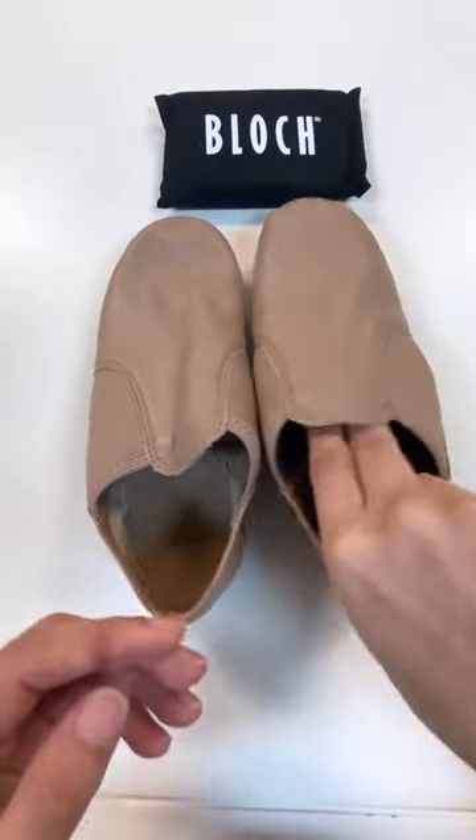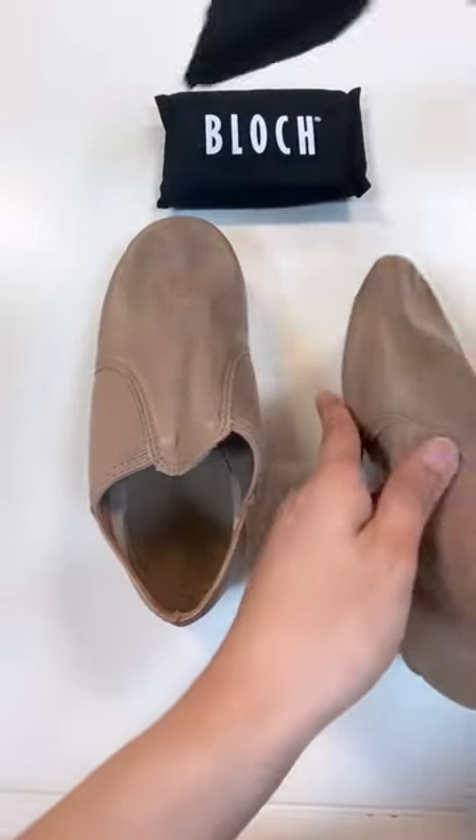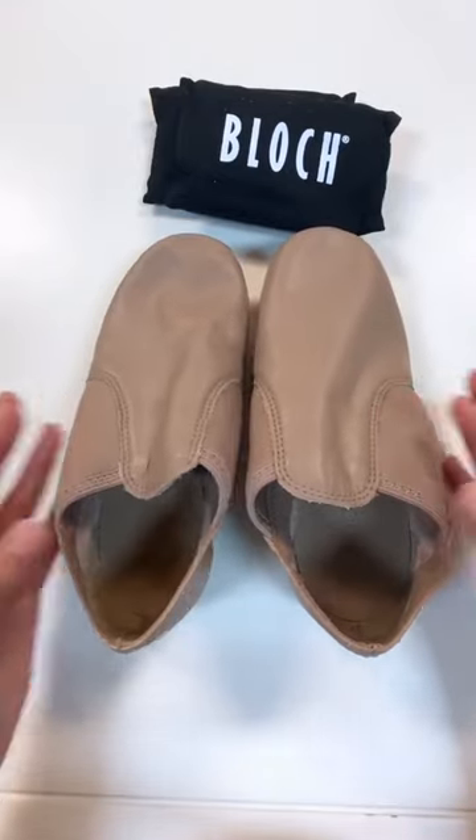We all know that smelly shoes can be a problem when you're constantly using the same pair over and over again. Be sure to pick one up at Dancewear Corner today.